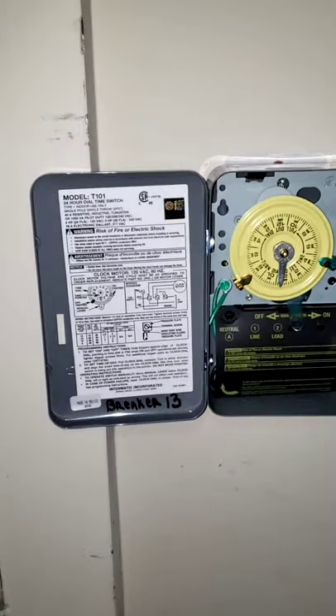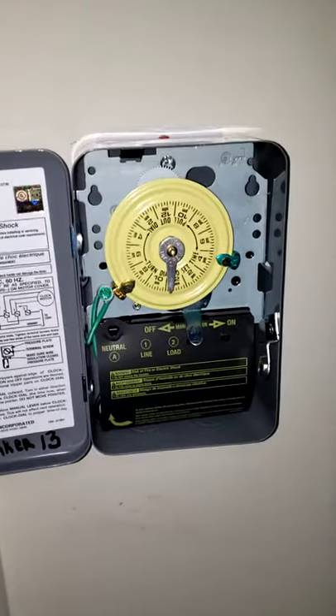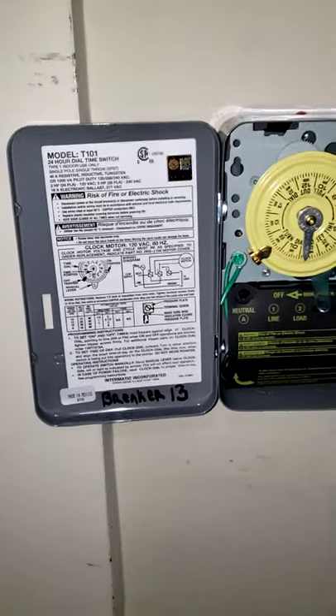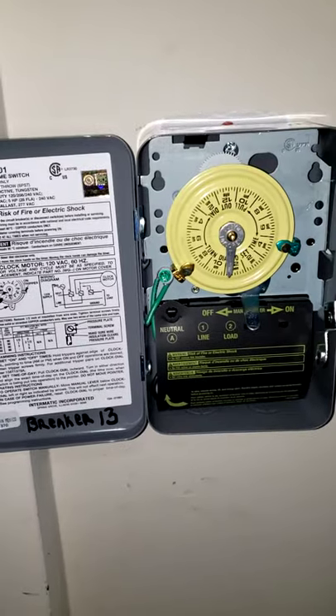We're at a Boost Mobile strip mall area here in Southwest Detroit. This is a timer — it's a T-101. I'm making this for the customer as well as possibly someone else in the future.